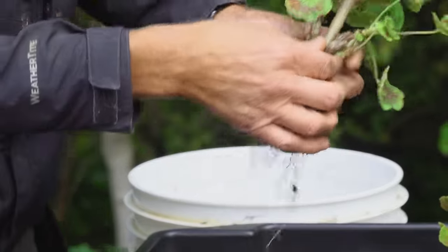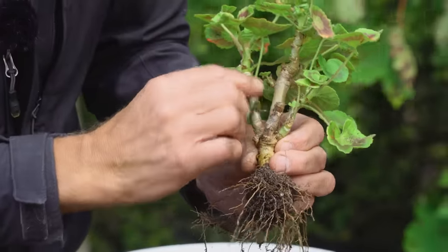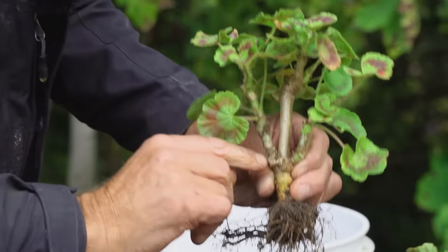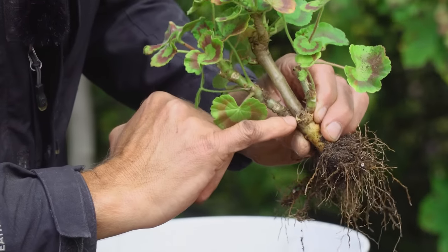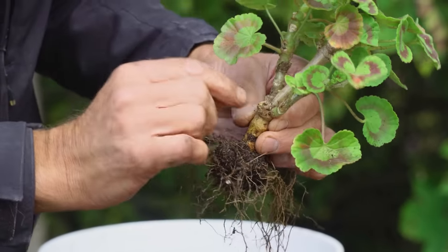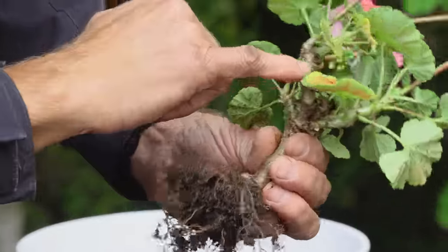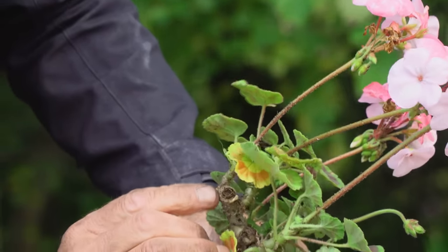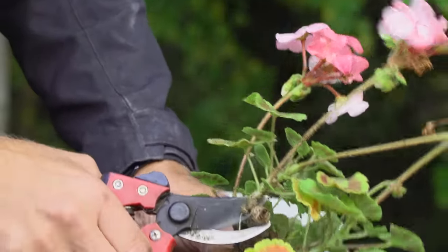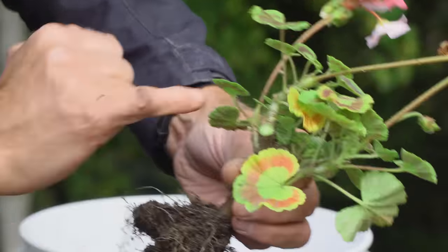If you've got any dead growth, you really need to cut that off because it can harbour diseases and might spread into the plant while it's dormant. Cut back to the green — that's living tissue, that's all good and clean. If you've got a dry bit with a hole in the middle, that's where infection or disease can get in, so clip it off to healthy tissue. That won't rot — it'll scab over and be fine.